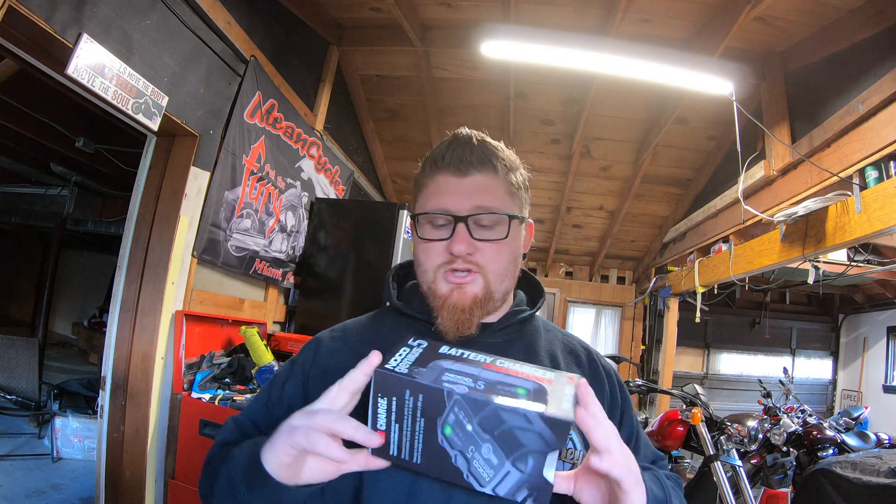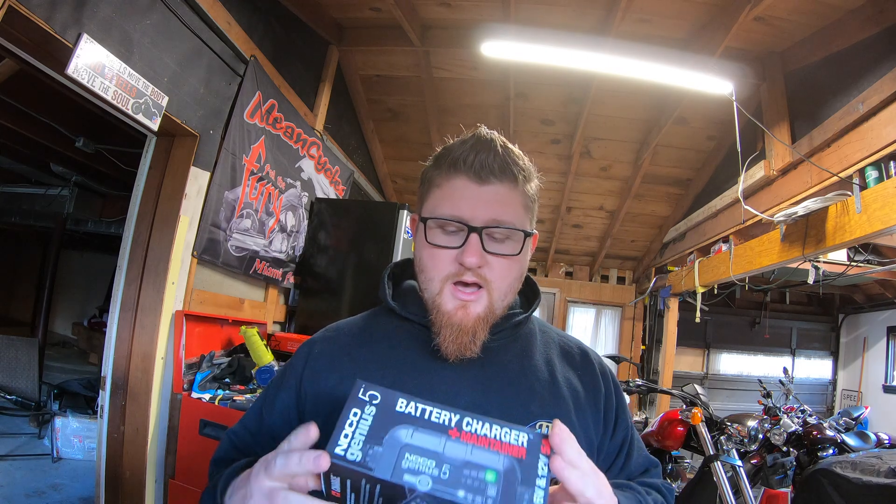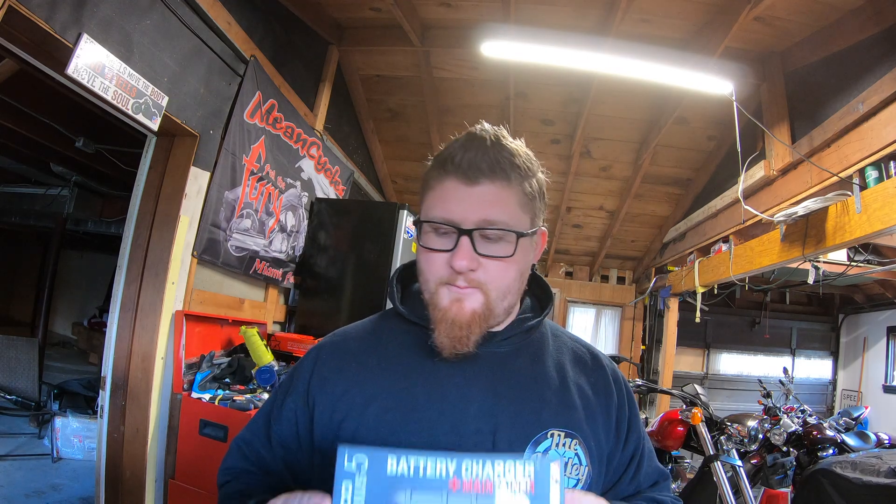What's nice about NOCO is they have the NOCO 1, 2, 5, and 10. Unlike traditional battery tenders or trickle chargers that charge at 750 milliamps — less than one amp — the NOCO Genius chargers charge at 1 amp, 2 amps, 5 amps, and 10 amps respectively. You can also charge multiple units.